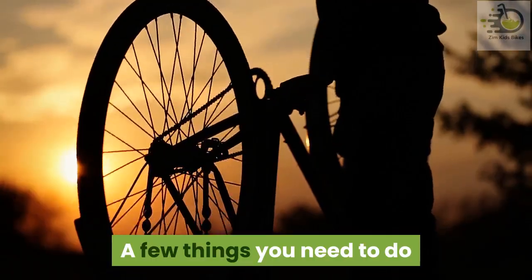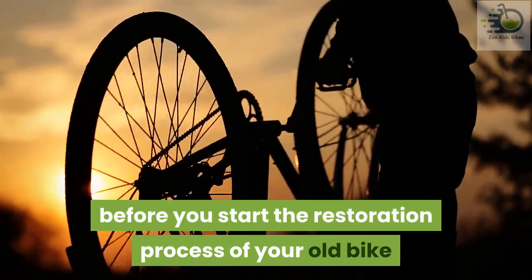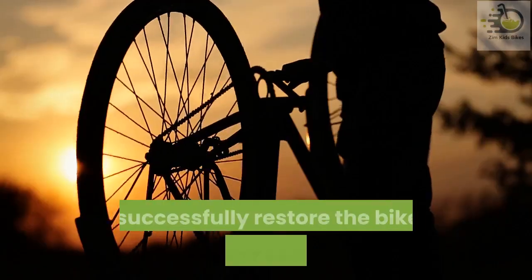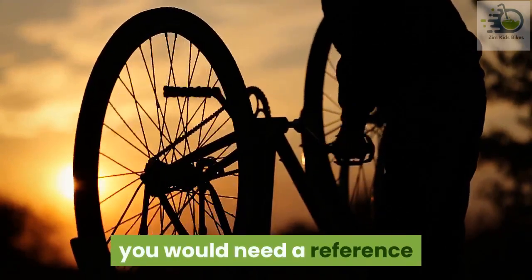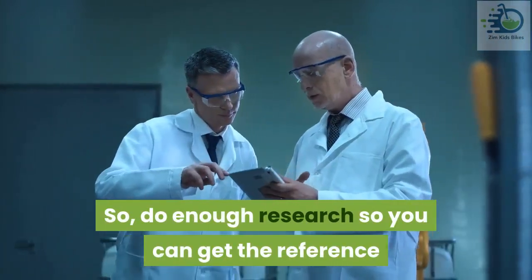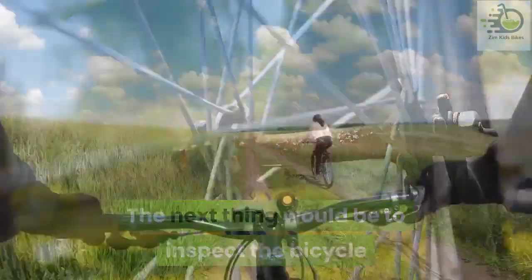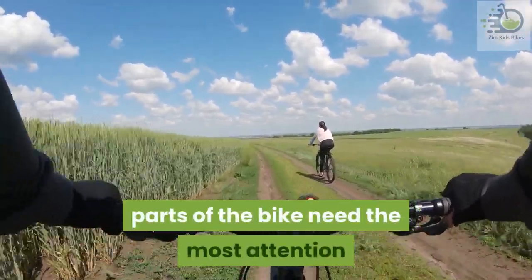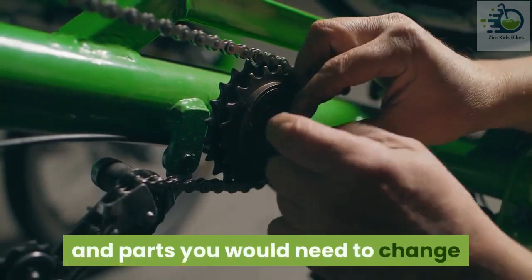A few things you need to do before you start the restoration process. First, do some research on the bike you are working on. To successfully restore the bike to its proper condition you would need a reference, so do enough research to get that reference. The next thing would be to inspect the bicycle. This inspection will help you figure out what parts need the most attention and what accessories and parts you would need to change.